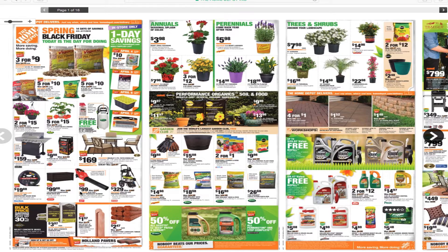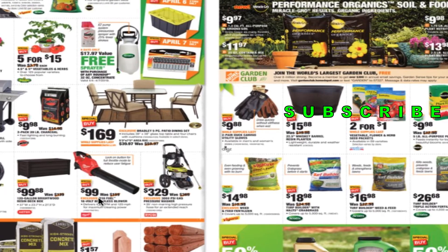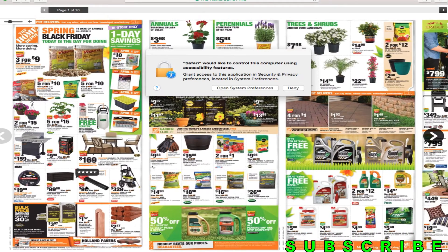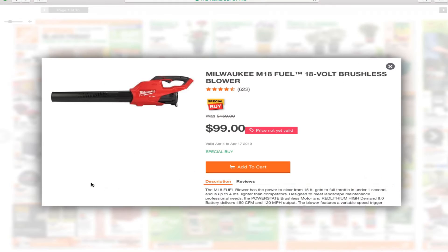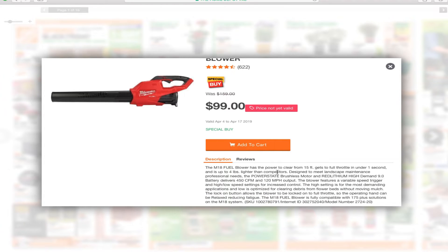Alright, the tools that we've got here — it's hard to read, let me click on it. Milwaukee M18 Fuel 18-volt brushless blower for $99 bucks. I believe this is just the tool, no battery included.